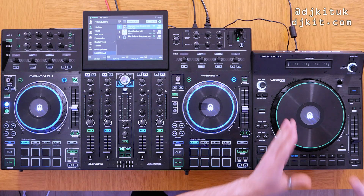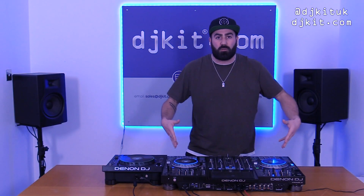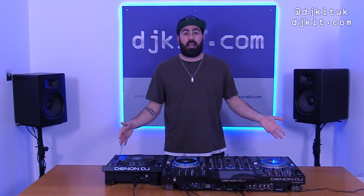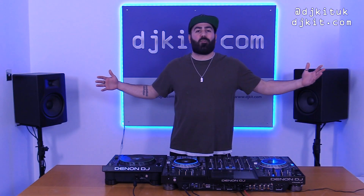I'm going to be using this as a third deck on the fourth channel. If you have two LC6000s you can go full four decks across the Prime 4 in complete standalone mode — and when I say standalone mode I mean you don't even need a USB drive; you can be doing this on one of the streaming services just with the controller connected to your Wi-Fi. How about a little Ratsy mashup to get those creative juices flowing?